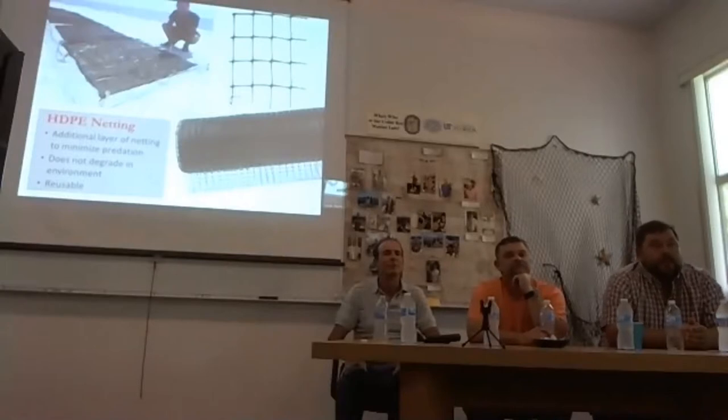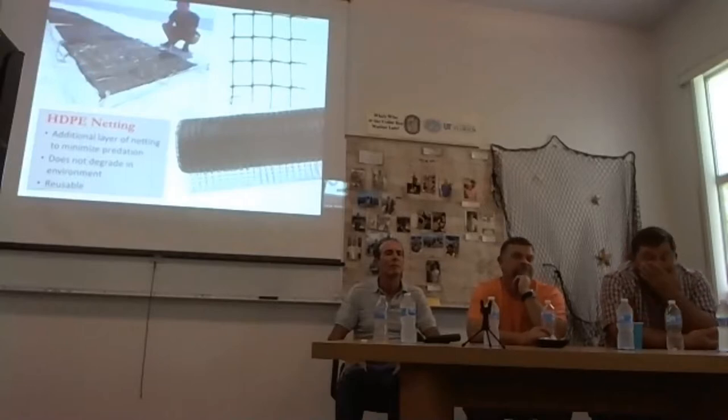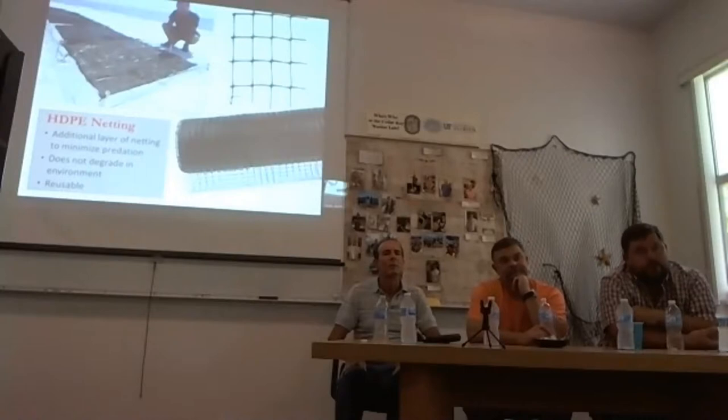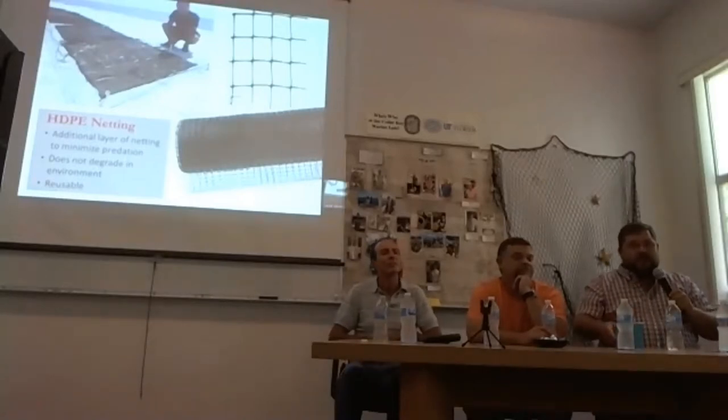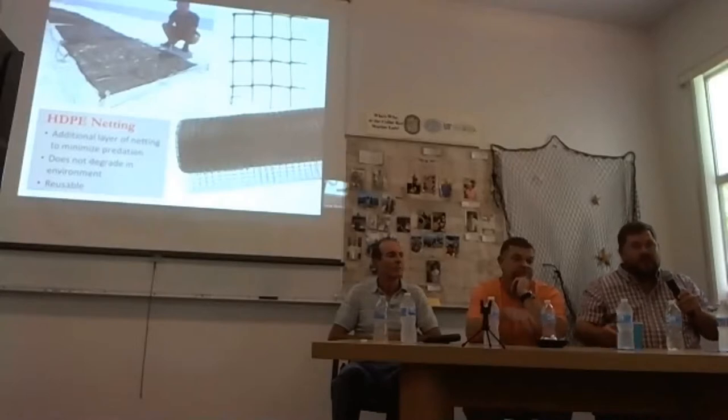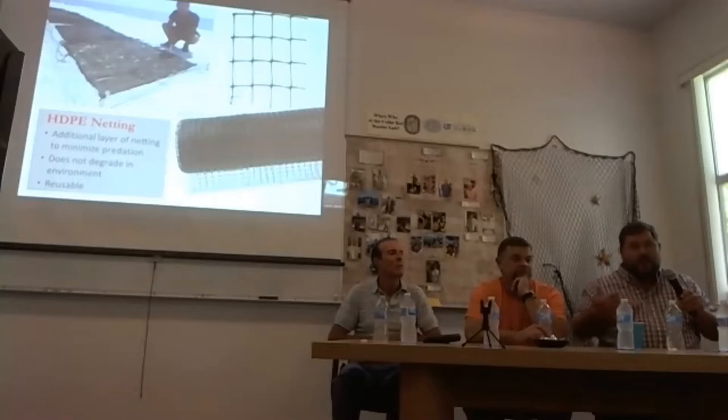Panel discussion on cover net debris: some use cover net, some use chicken wire, some dip. The question was raised about how growers deal with cover net that may not have been theirs. Joey answered that every clam farmer is a steward — he's brought in countless pieces of cover net because if it's floating near freshly planted bags, it catches his bags and pulls up product, costing him money. Out of both environmental responsibility and self-preservation, he brings it in.